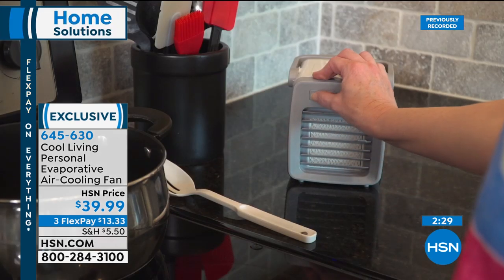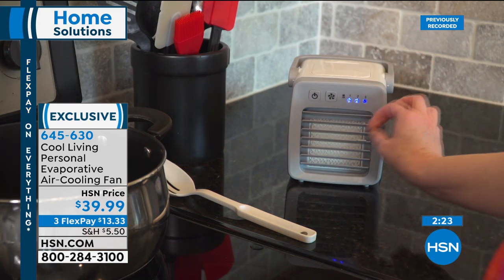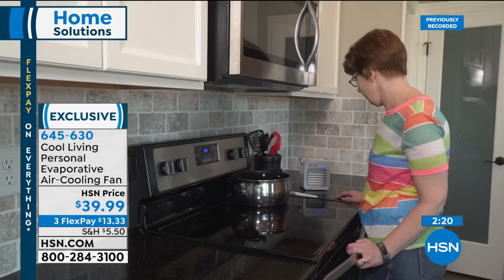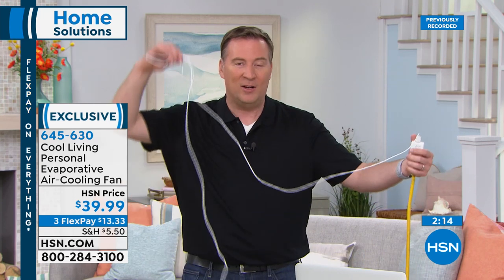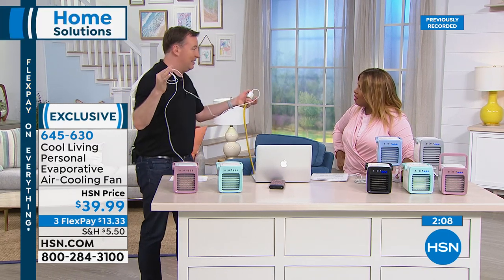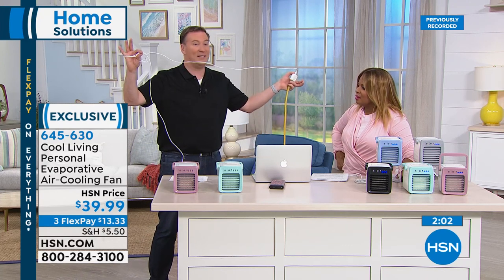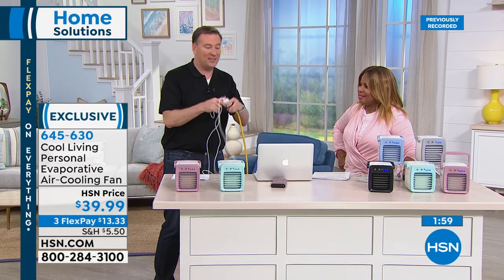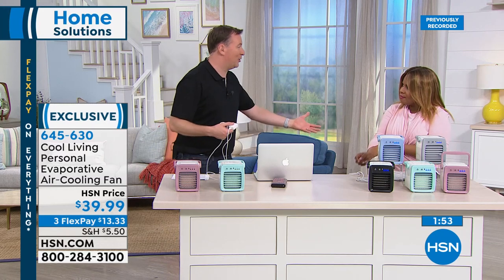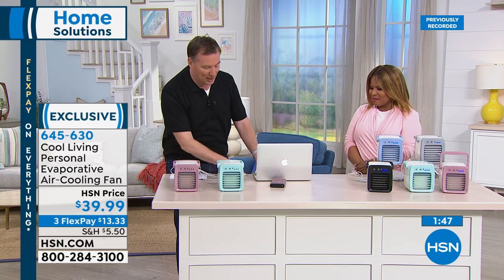Carry it anywhere — living room, home office. You get nine feet of cable, so you're not stuck near an outlet. Most fans only come with two feet. This gives you freedom to place it anywhere in the room. It also has a USB connection — plug it right into your computer, or use a phone charger power bank. No power outlet required — great for outdoor use with a portable battery backup.